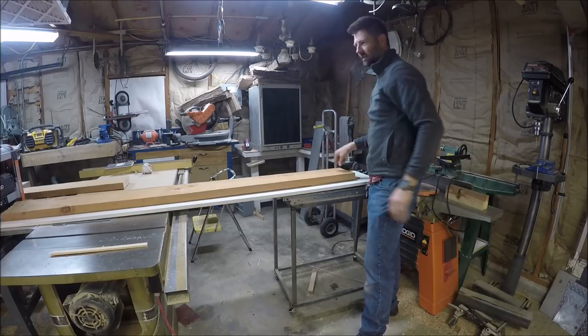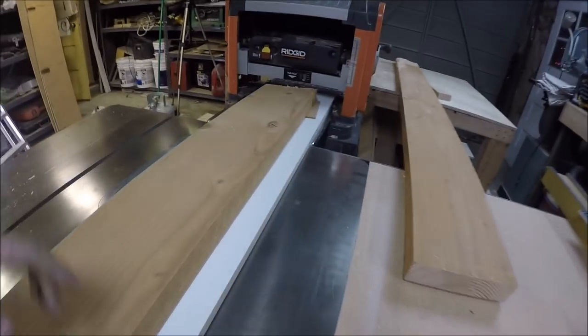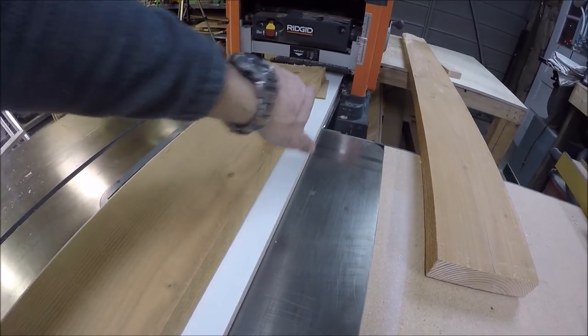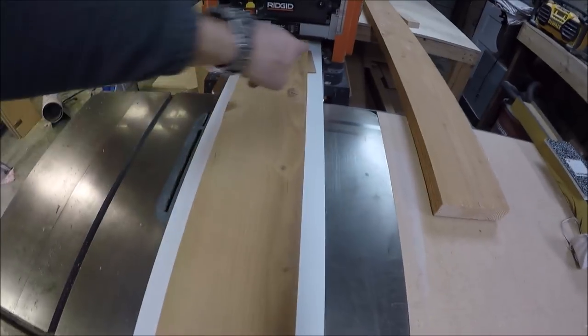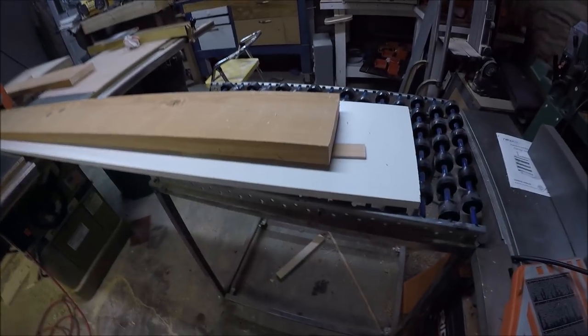Now this side is stable — you can see I got that shim right there. What I'm going to do is just hot glue those in place: that shim there and the shim right here.